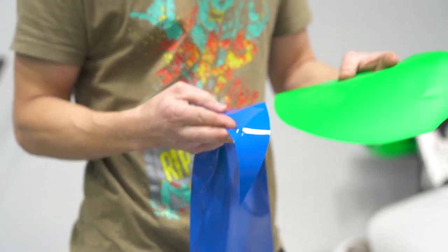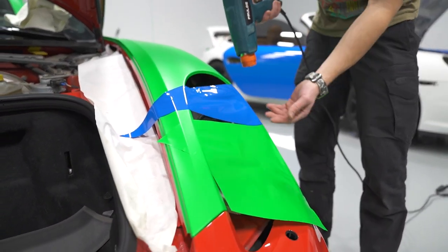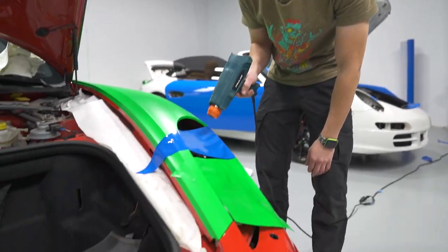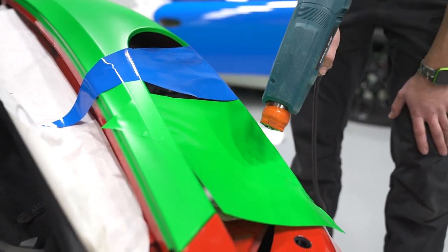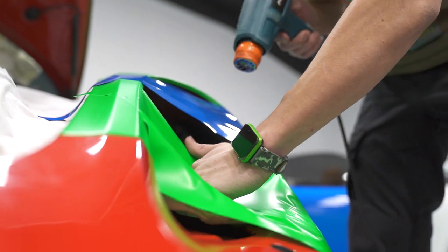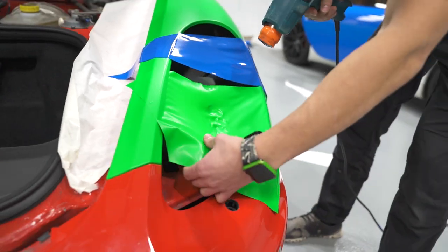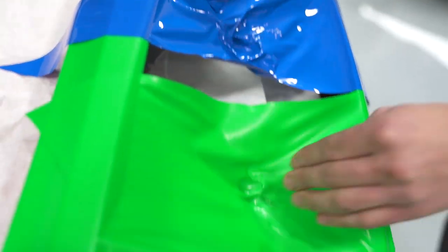This one is going to take us a lot longer because it's much harder to install. To give you a demonstration on video, I'm just going to do a stretch test with both films. You can see the Hexis film — I'm putting a lot of heat on it and giving it a stretch — and the interesting part about this film is it also discolors pretty easily.